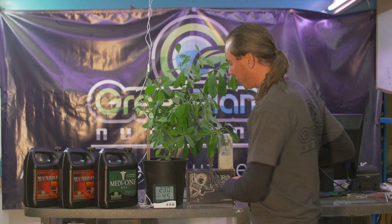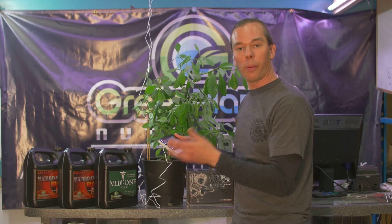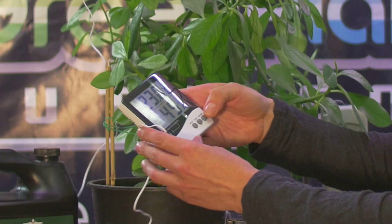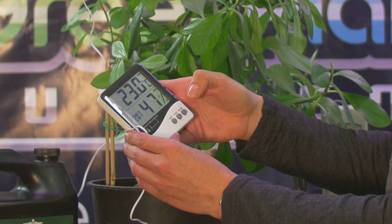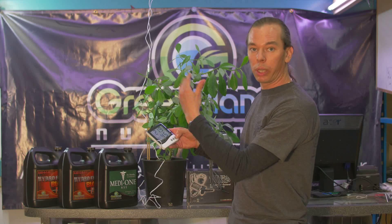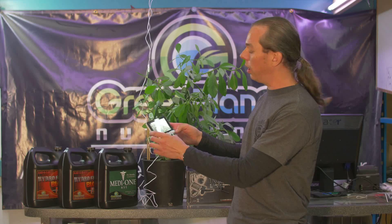So if we have our probe at plant canopy, we can come into our garden on a regular basis — ideally every day. We can check our min-max: what was our maximum temp, what was our minimum temp, then clear it. We can also check it at the unit itself. That way we know the minimum and maximum temperatures were okay while we weren't there, and we know that none of our equipment was failing.